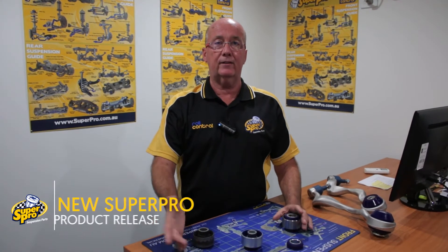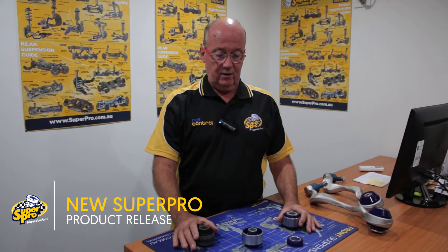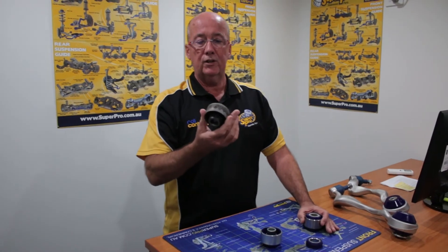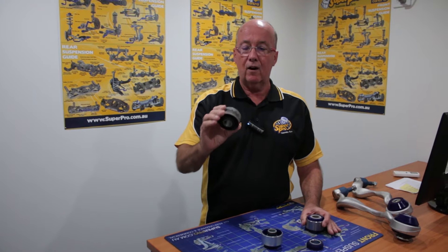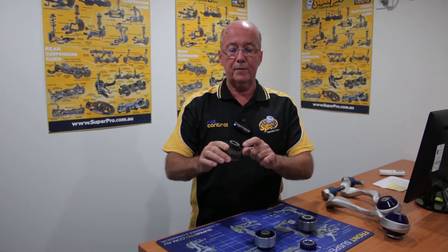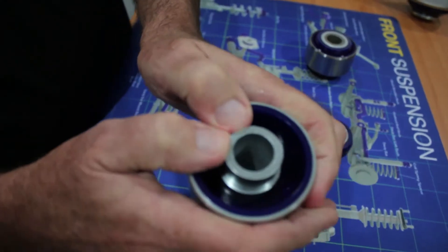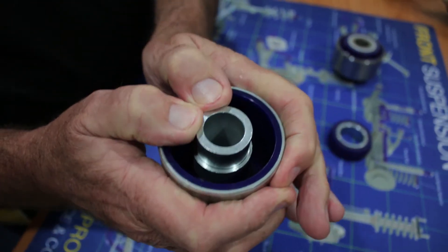SPF 5108 is a new part we've released: a rear diff to crossmember bushing for the Mazda CX-5, one of Australia's most popular small SUVs. This rear bushing has been experiencing a low service life in the field. The original equipment bushing is highly segmented and appears to be failing easily.